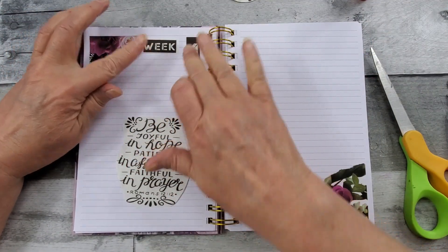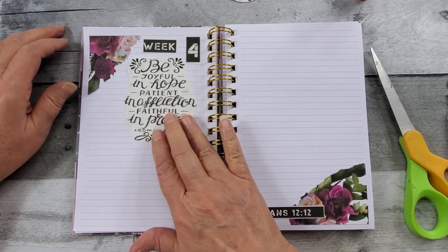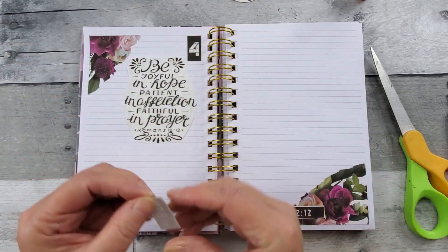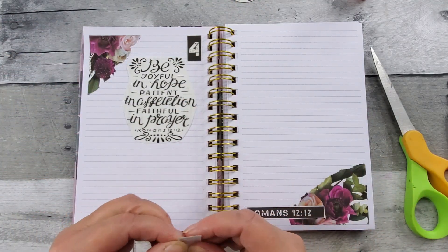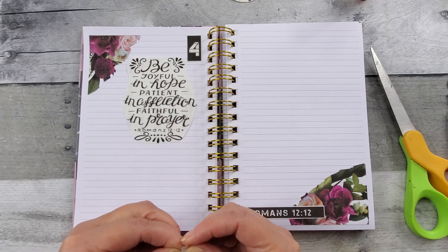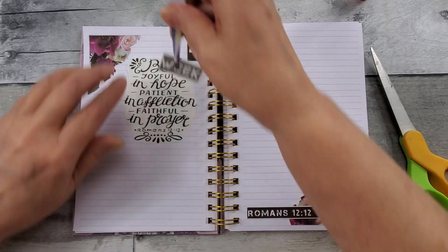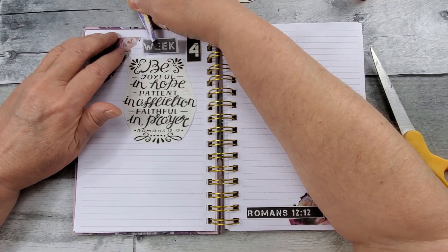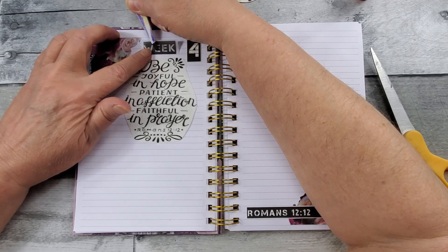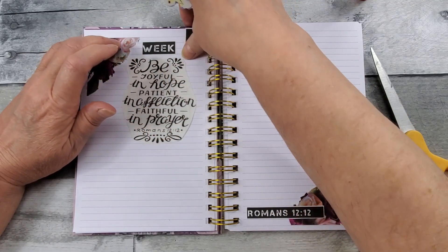Something like that, I think. So this I did on the Avery Clear Label Sheets — the line helped me there, get that straight.